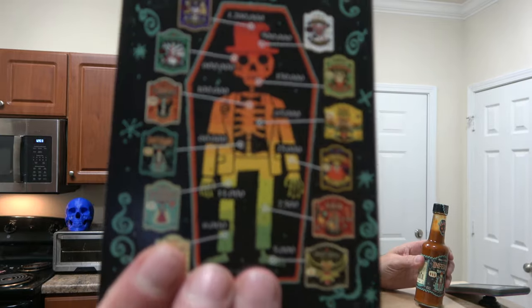Alright, so this is Inferno sauce. Let me read this to you: "Bring your dishes back from the Dead." He's got the skulls and it's got a kind of Mardi Gras, Day of the Dead thing going on. That kind of makes sense in theme here. Inferno Original — this is their original.